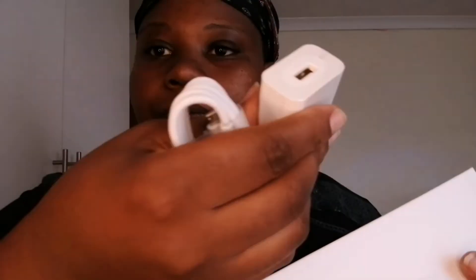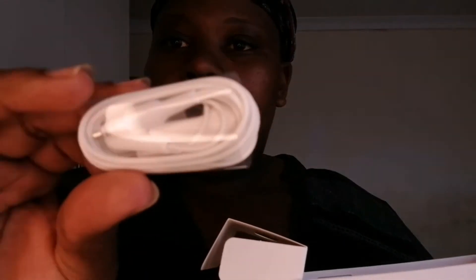I was filming with my sister's phone but now she's left, so I have to continue on my own. Inside the box we have — I'm not sure what this small item is for — and then there's a booklet or brochure to help you with the apps on the phone. There's also a SIM pin to open the SIM card slot, earphones, and a charger with a USB cable.